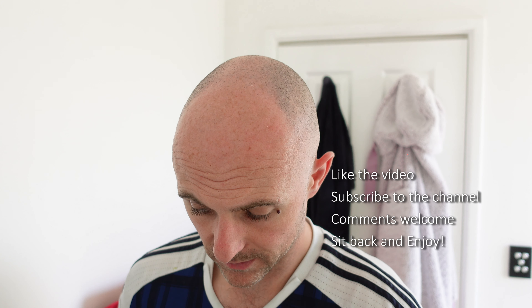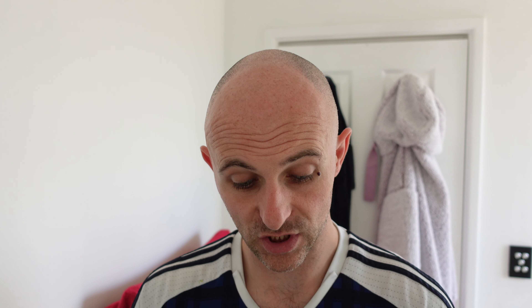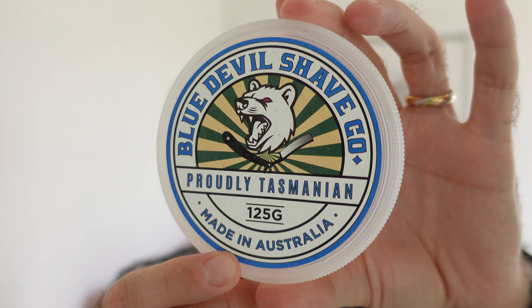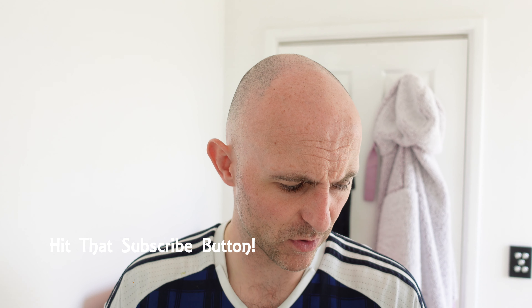This video is to showcase this stuff from Blue Devil Shave Company, proudly Tasmanian, made in Australia. It is a shaving soap - 125 grams, about four ounces. This was very kindly sent over from Craig Eastley over in Tasmania. It is relatively soft; if you want it to firm up, I'd suggest leaving the lid off for a while. I've used this every single shave since I received it - I wanted to get a real good feel for this soap.